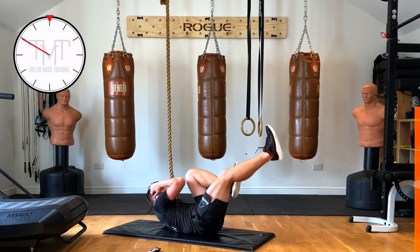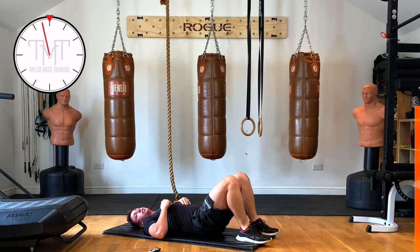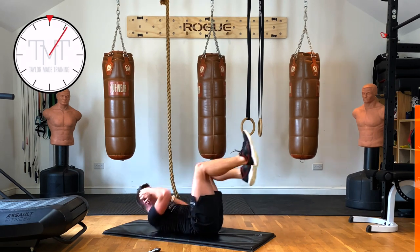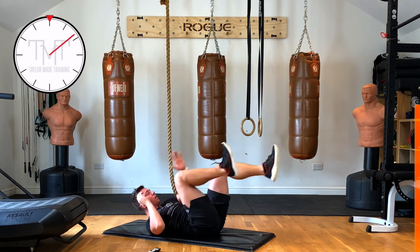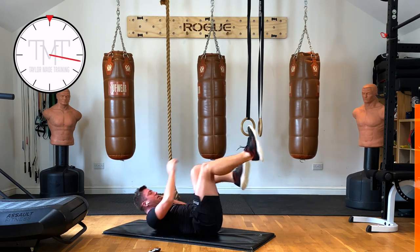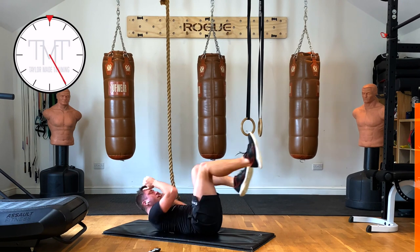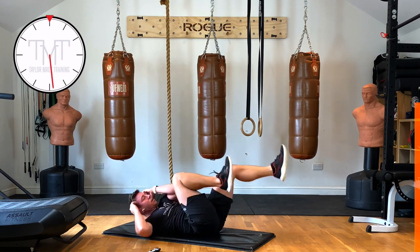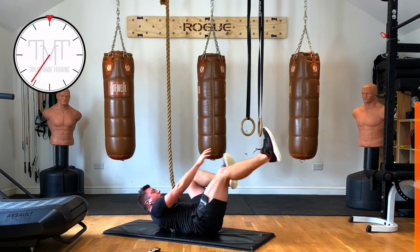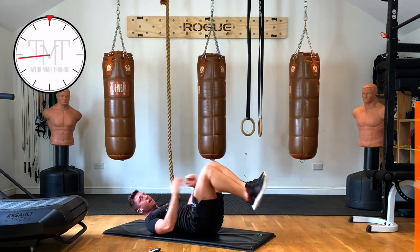Next one — lower back. We're going to do elbow to knee, elbow to knee, hand to foot, hand to foot. Feet in the air — elbow to knee, elbow to knee, hand to foot, hand to foot — keep going. Good. Keep pushing. You've got ten seconds to go. 3, 2, 1 — recover. Well done.